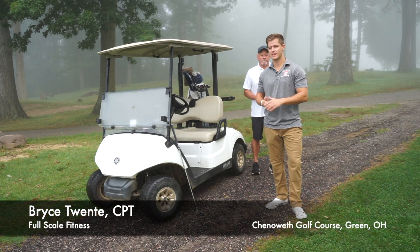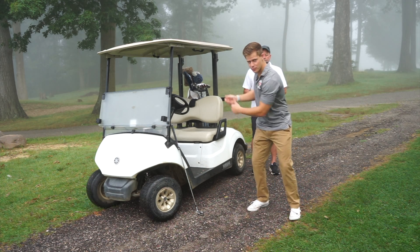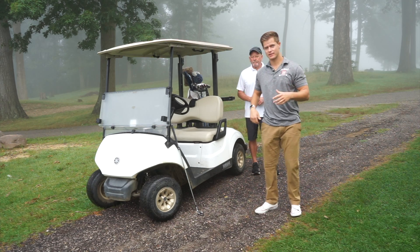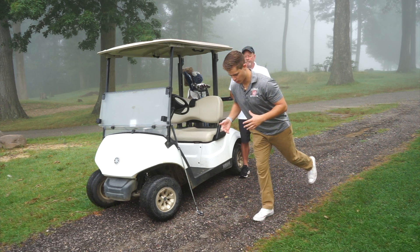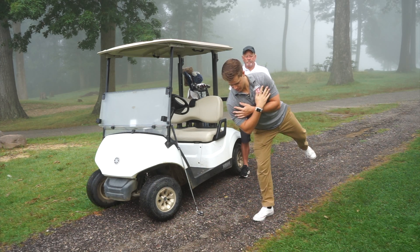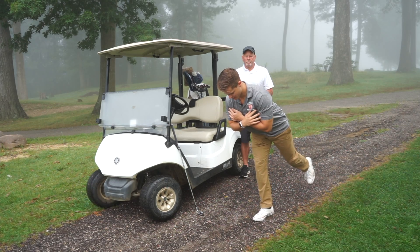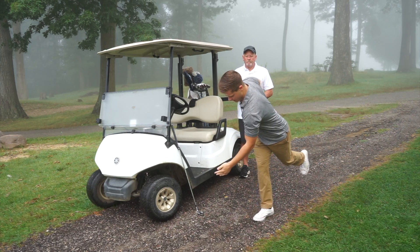This hip opener stretch is going to be good because it's really going to help you be able to turn more in both your backswing and follow through. I call it the hip airplane exercise — it's almost like a single leg RDL position, but you just hold it. Opening up, I feel this all in my inner hip, and then rotating through I feel it in my glute.